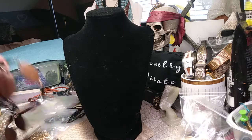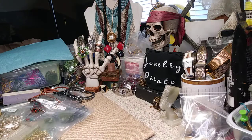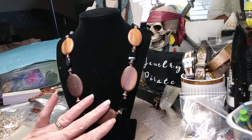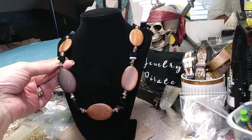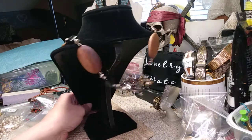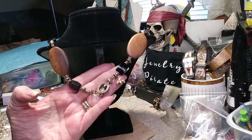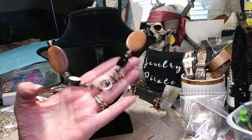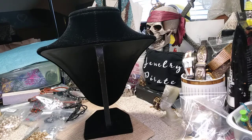Next necklace is a gorgeous wooden and glass necklace. It has a toggle clasp. These are very smooth and polished pieces of wood. There are glass beads with silver-toned findings, and you can see your toggle clasp — it's got a little 'B' hanging on the back of it. Very cute gold-toned bead. The price of this gorgeous wooden necklace with the black glass beads is four dollars.